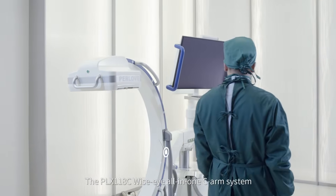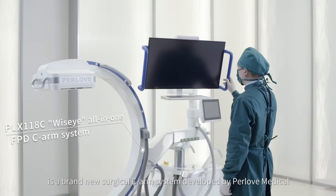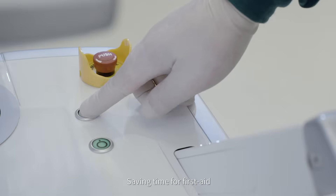The PLX118C WiseEye All-in-One C-Arm System is a brand-new surgical C-Arm System developed by Perloff Medical. Quick start-up design, saving time for first aid.